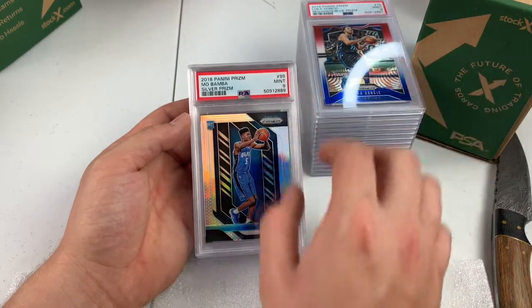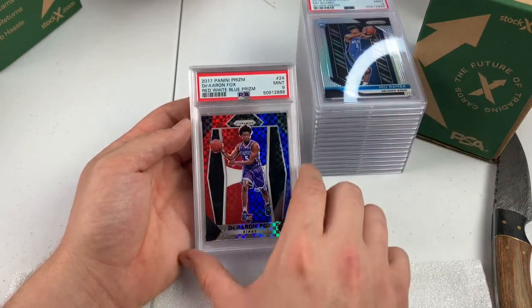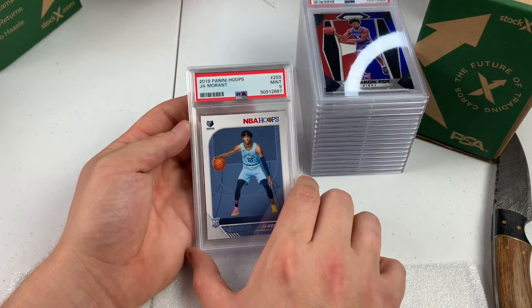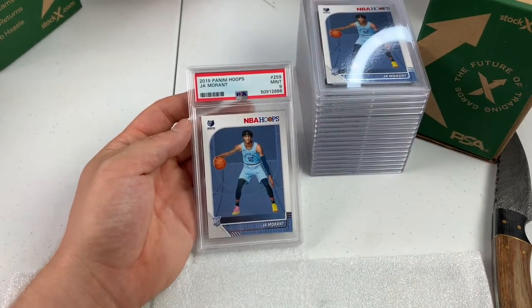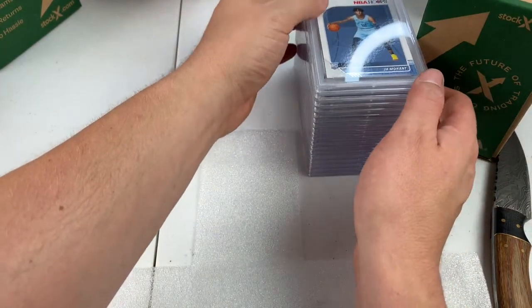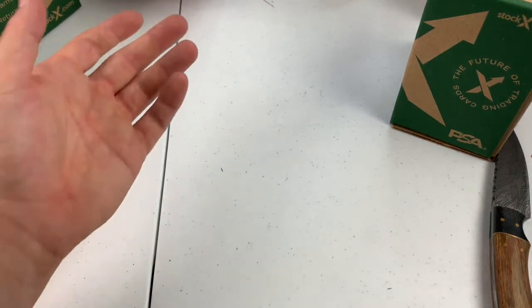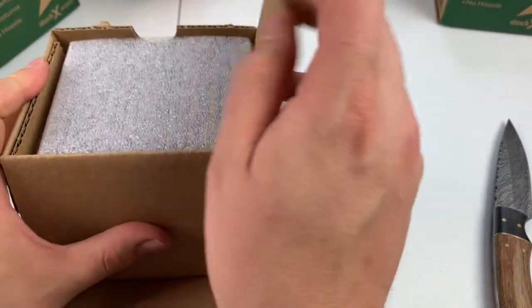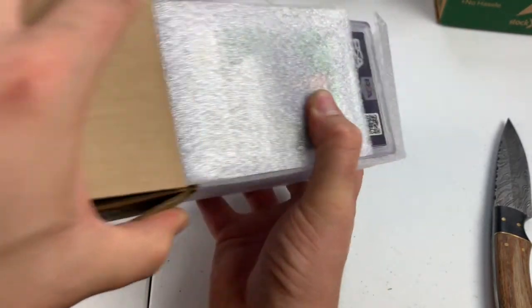Luka 2nd Year Red, White, and Blue Prism — PSA 9. Mo Bamba, Silver Prism Rookie — PSA 9. De'Aaron Fox, Red, White, and Blue Prism — 9. We got a Ja Morant Hoops PSA 9. Lots of nines. I do think they're being really tough on these cards. Most of them should have been nines or tens. A 5, though? How do you get a 5? I see one spec by the O, two specs. But they're not enough to get a 5 — it would have to be terribly off-centered and scratched beyond all belief.